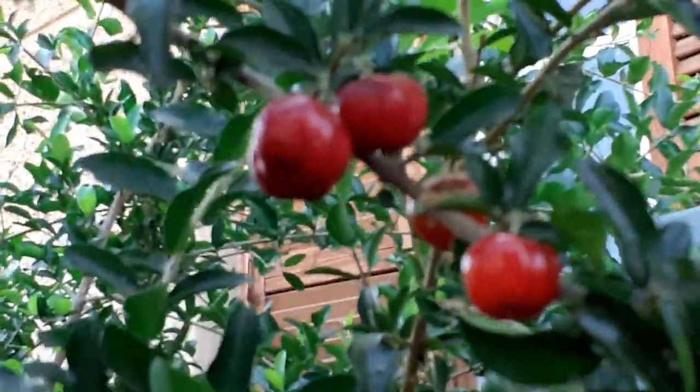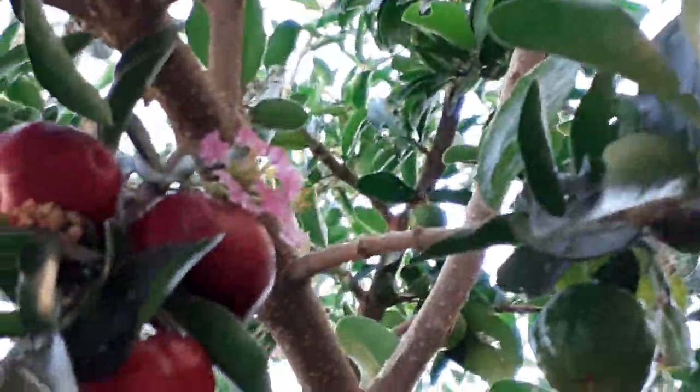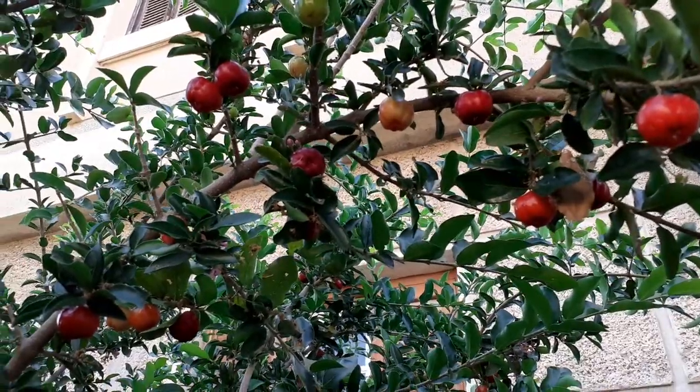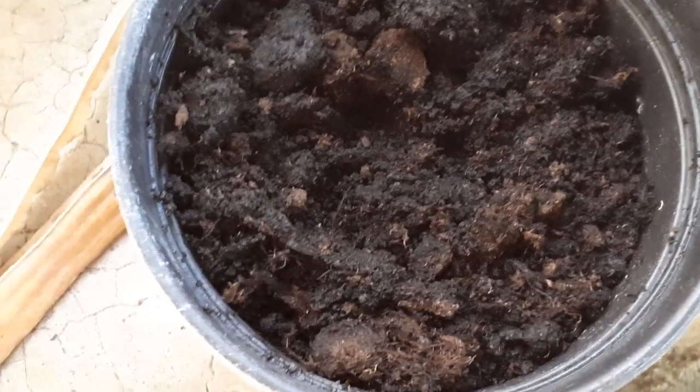More fruits. Acerola tree grows very fast.